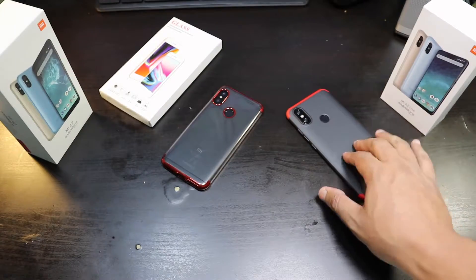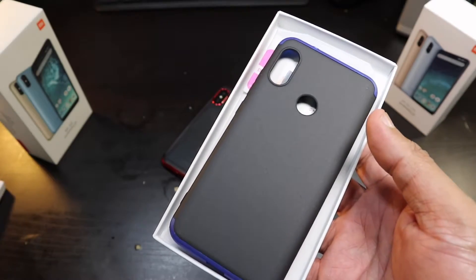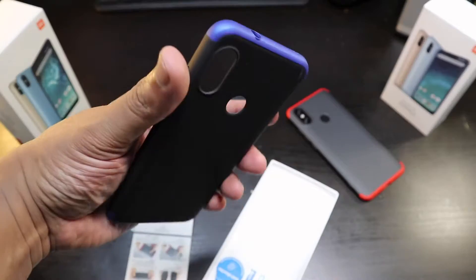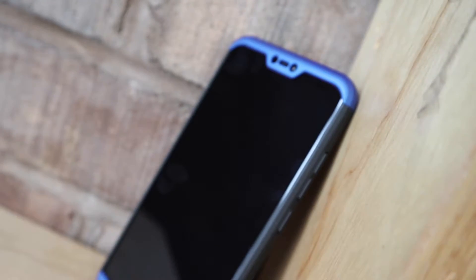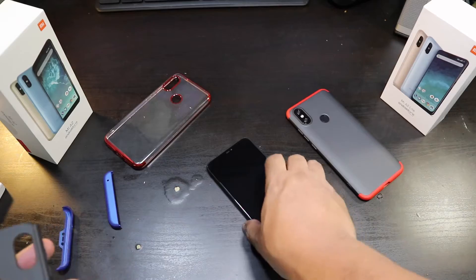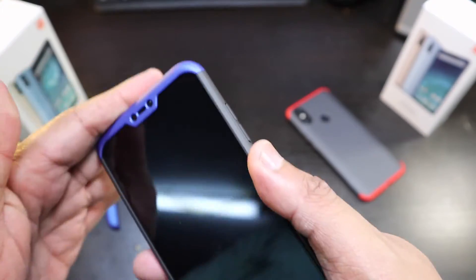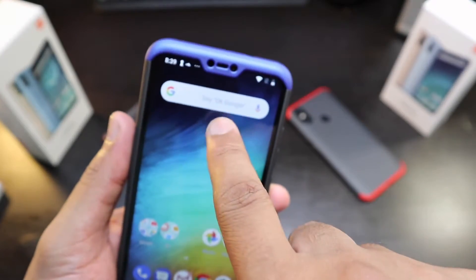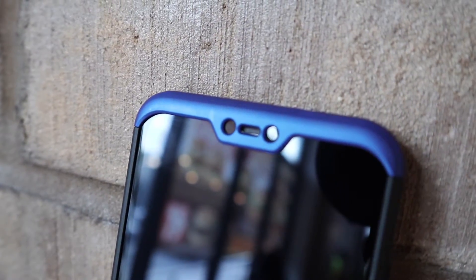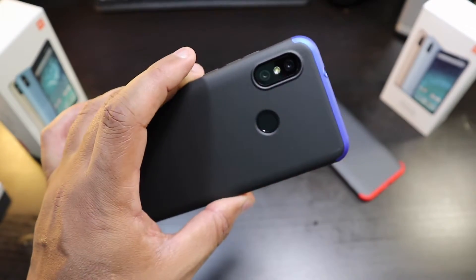I like this one for the A2. Now this says glass screen protector but it's not — this is the GKK case. I got the case in the blue just for a different color. It seems like they gave me screen protectors. Let's slip this on, slide this in — this clips on the front and the bottom. You got the cutouts for the notch, which really makes this look cool. It looks unique, it looks nice — smaller bezel at the bottom. A little hint of blue on the back.